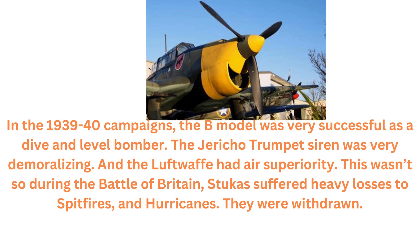The Diraco trumpet siren was very demoralizing, and the Luftwaffe had air superiority. This wasn't so during the Battle of Britain — Stukas suffered heavy losses to Spitfires and Hurricanes, and they were withdrawn.